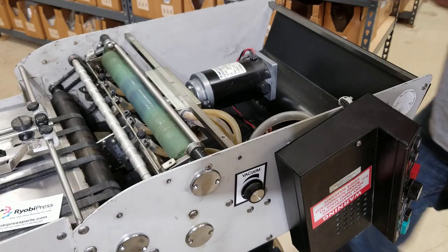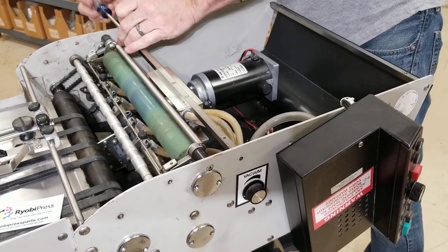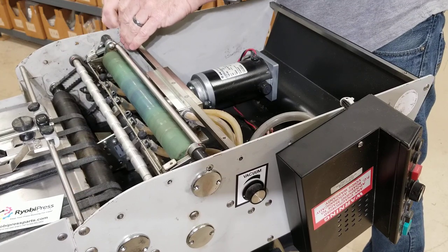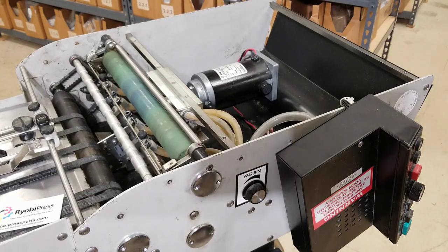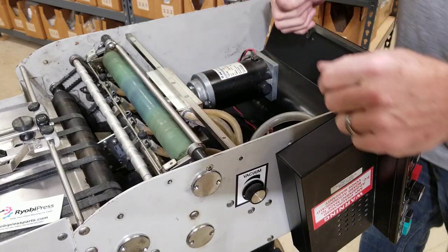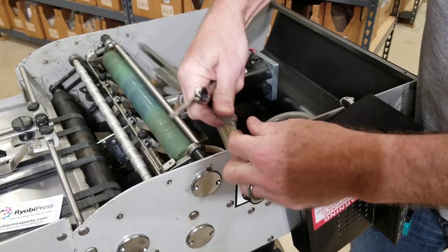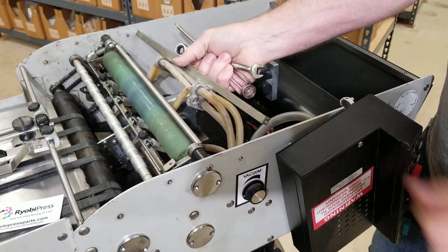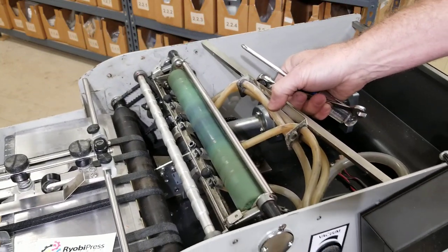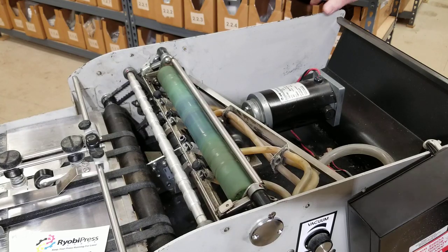I'm going to do the same thing on this side. I've got that screw out. Then I'm going to take this tie bar here and actually pull the side frame and try to spread it just a little bit to get that out of there. I can see all the hoses kind of go down and through there. I'm just going to let that dangle.